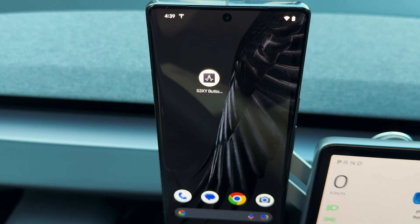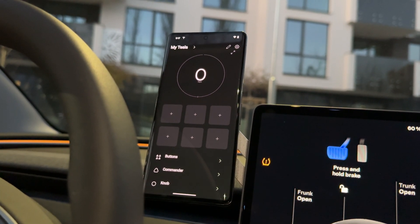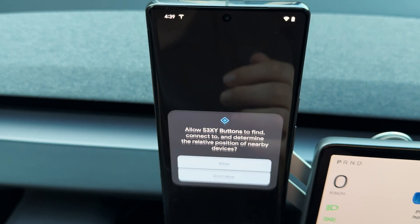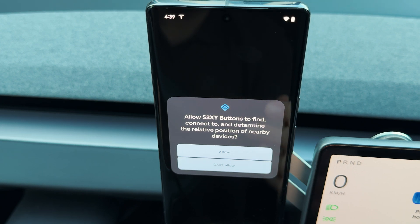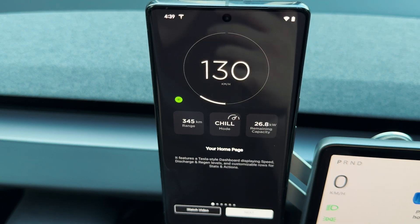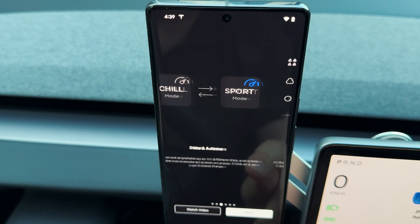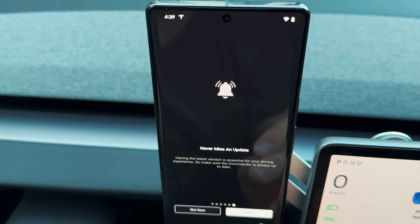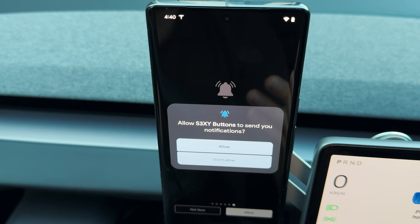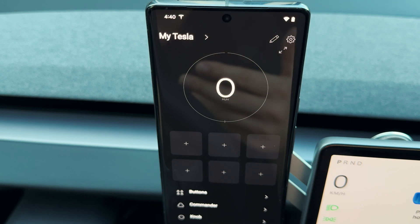Hello everyone, today I want to do a full walkthrough of our Sexy application and tell you everything you need to know about it. Once you open it, you're going to be greeted by a prompt message that requests access to your Bluetooth connection, which you should always allow so you can connect your OBD device to the smartphone. There's also a short tutorial you should check out, and at the end we request access to your notifications so we can send you a push notification when we have a new update — that's why we always suggest keeping them on.